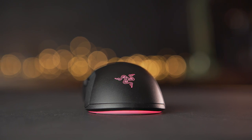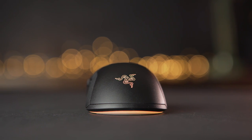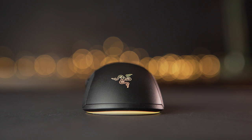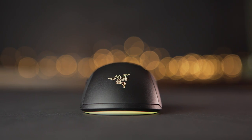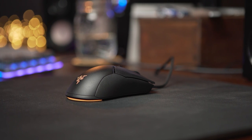The Viper Mini also has Razer Chroma RGB built in. On the back you can see the three-headed snake logo, and then there's also what they call underglow or underbody RGB lights at the back of the mouse. Both of those are a single zone, so they change color together.